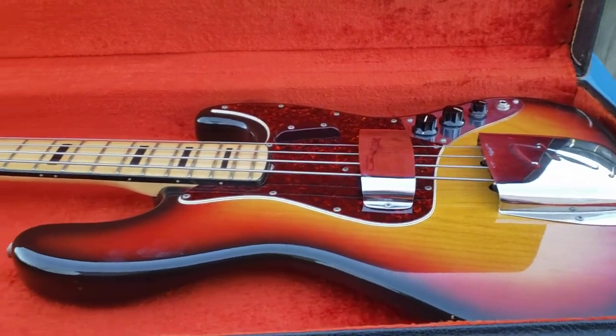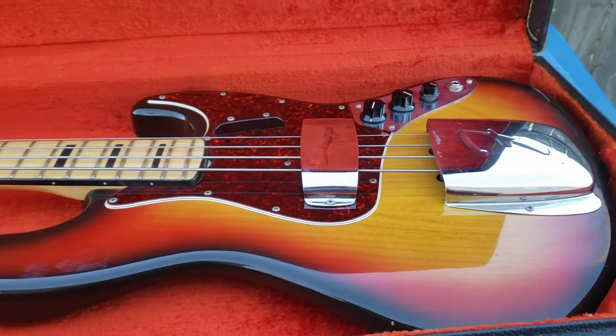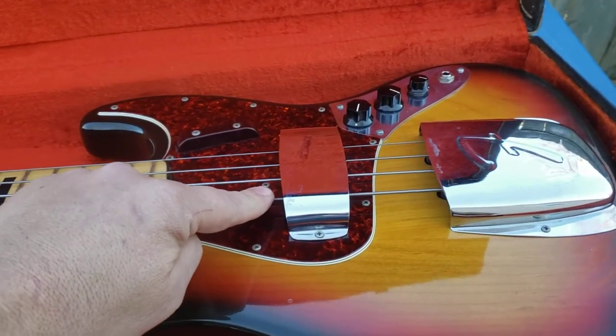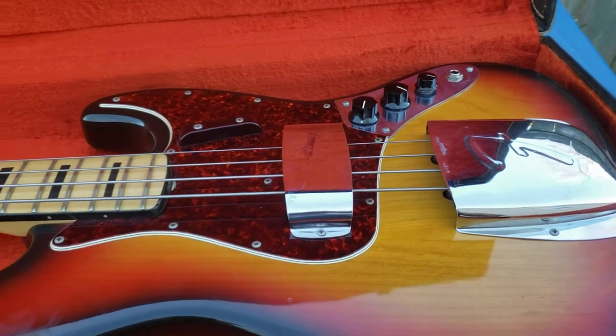This is my 1973 Fender Jazz Bass. Everything is original on it, except presently installed are DiMarzio pickups from the 80s, I believe.